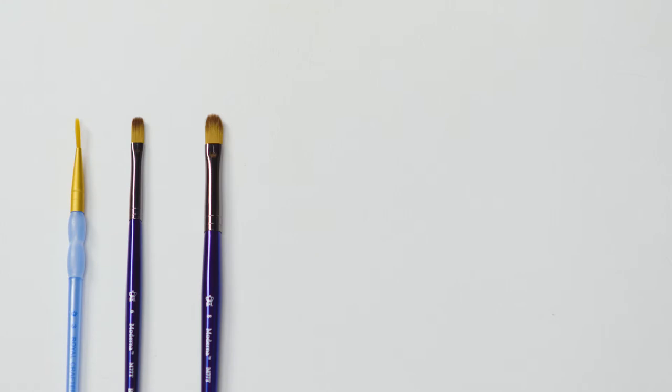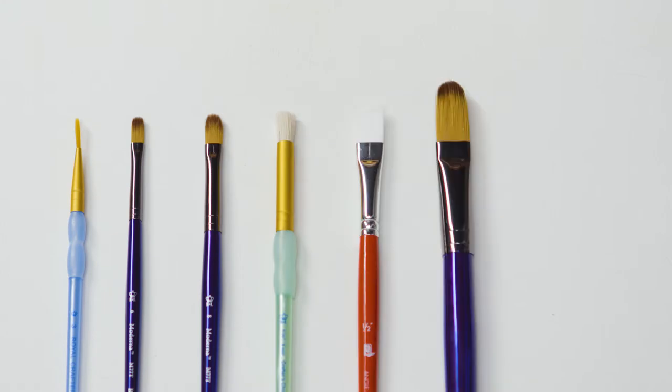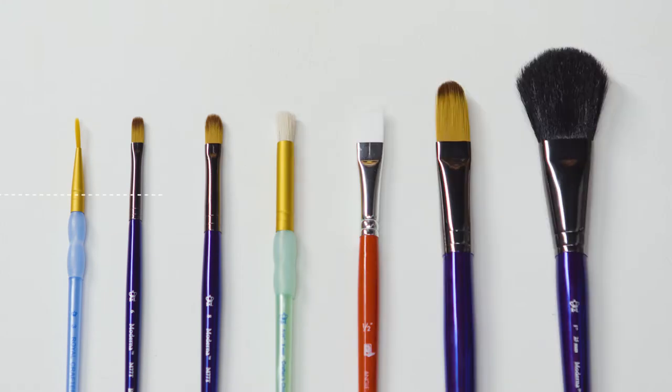Brush sizes start from 000, which is the smallest brush, and go up from there. Keep in mind that each brand is different, and when you're buying from an unfamiliar brand you should look at the size in millimetres.